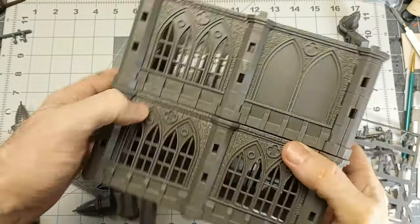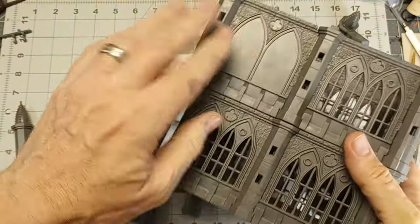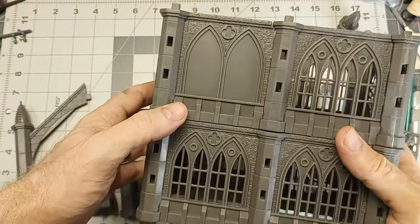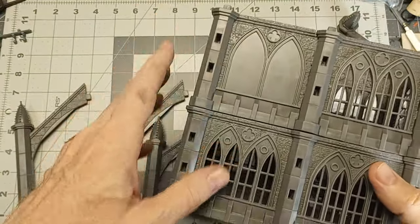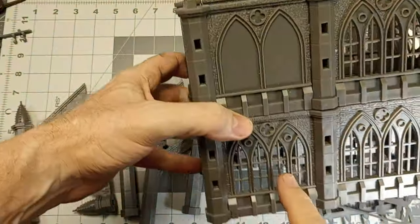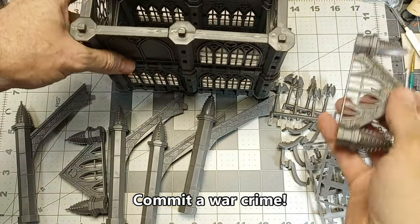After a bit of trial and error assembly and some gluing, I ended up with this. I probably should have put these down here, but it's not a huge deal. If you're really clever, you could make some stained glass inserts to go in there, and that would look really sharp.